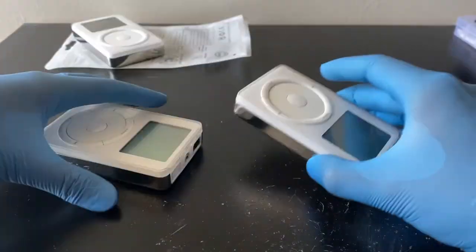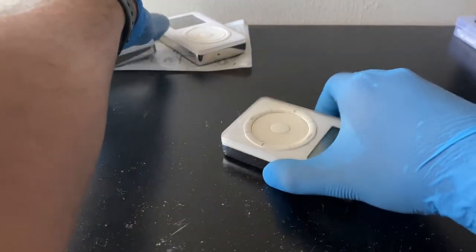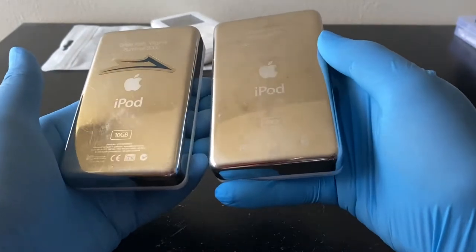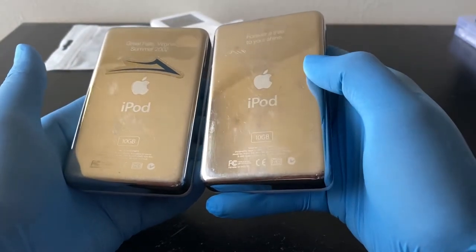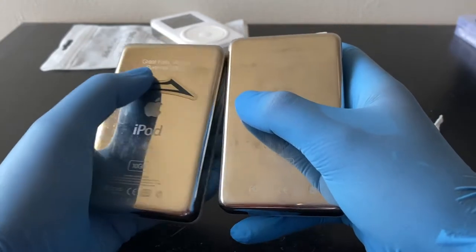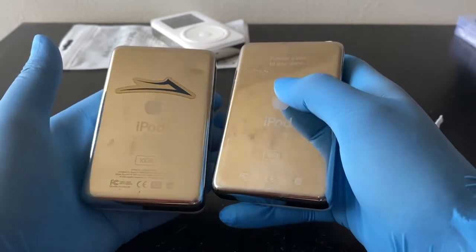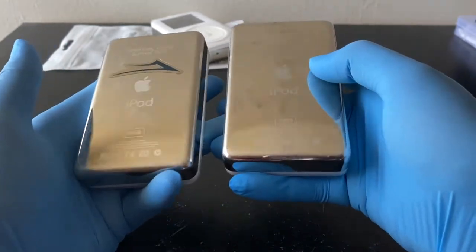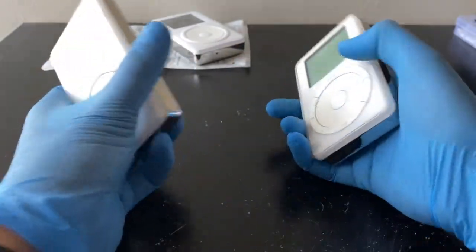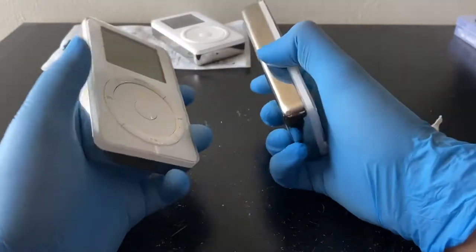Let me set the first gen to the side and bring my other second gen. There's a sticker on it — they're not too much different. The other second gen also has an engraving: 'Great Falls Virginia Summer 2002.' They're both 10 gig models. The second gen did come in 10 gig, and the first gen also came in 10 gig, but mine's the 5 gig — the older one, which is better because I want the launch edition.